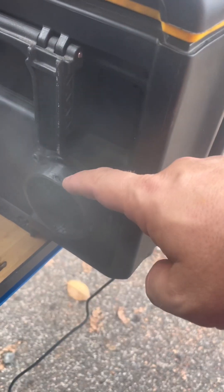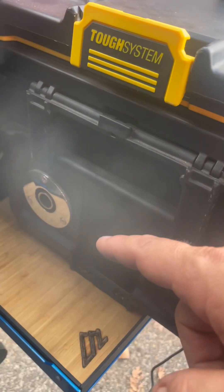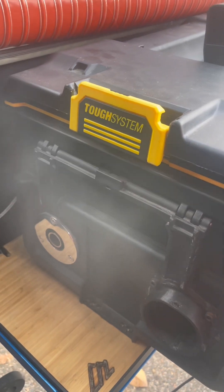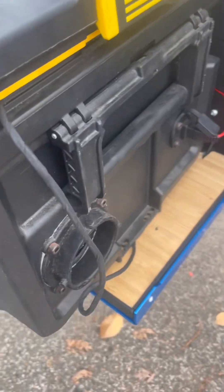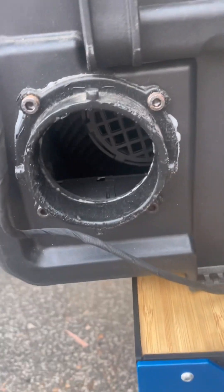This outlet is actually just 3D printed — I'll try to put the link to the Thingiverse if you want it. On that other side, that's actually for the exhaust. I have an extension for that which runs out with a muffler as well, but that's using a through-hull exhaust for a boat.